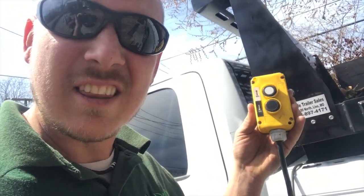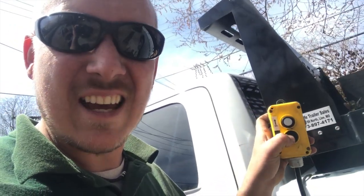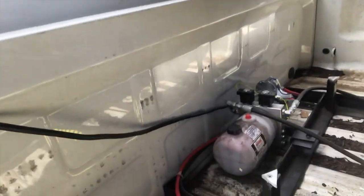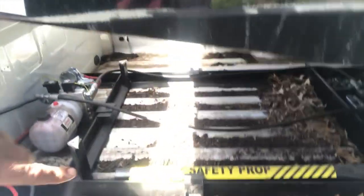The concept is very simple. Here's the controller — white is up, black is down. Here's the pump underneath. When I got it I actually had to buy a little more hydraulic fluid and put that in. It also has a safety prop so when you get in there you can prop it up — you don't want that thing falling on you.